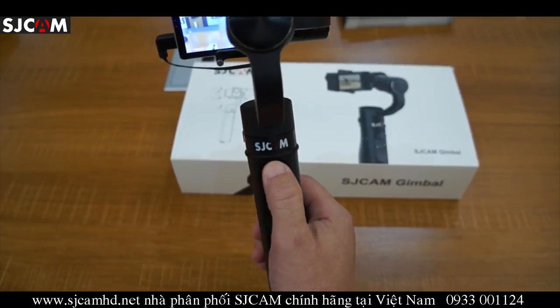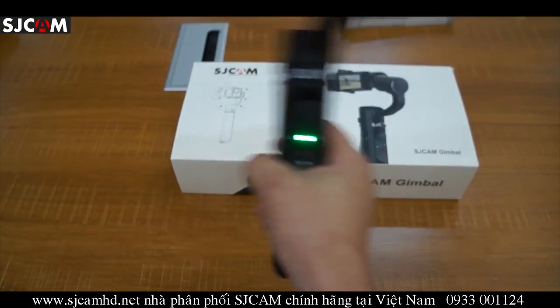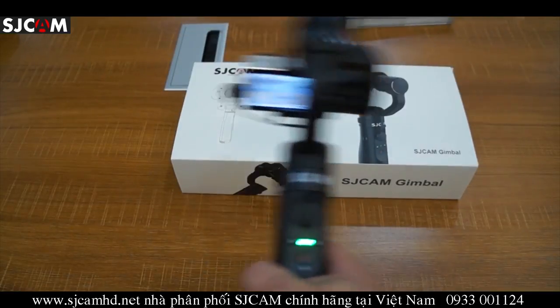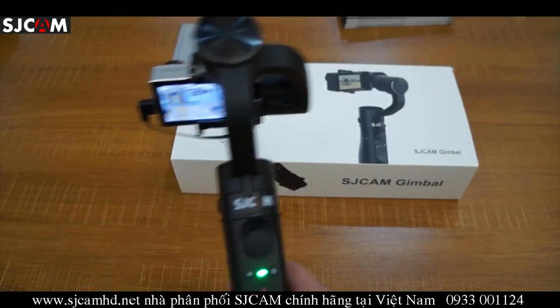In pan following mode, you can use the joystick to rotate the camera up and down. We actually uploaded about a five-minute video just showing the SJ gimbal in action, and we'll also be uploading some footage.